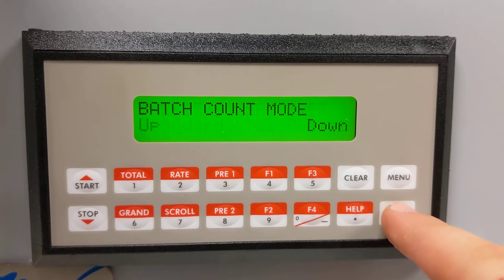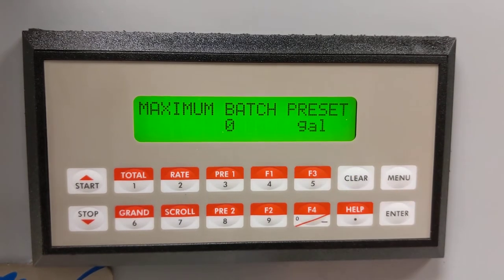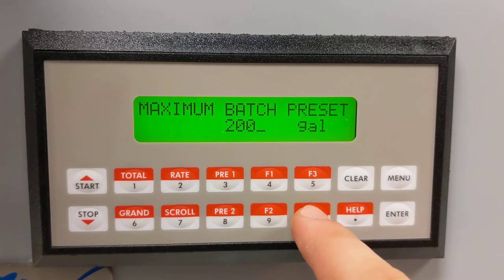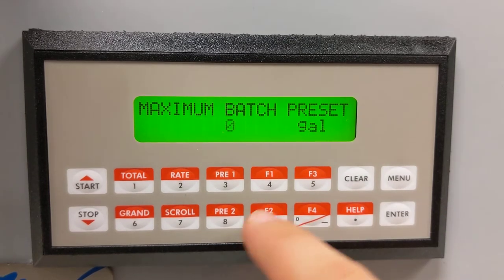Continue through to Maximum Batch Preset, clear that, and put in your desired number — it can be any number you like, in small increments if you prefer. We're going to be putting in 6000.